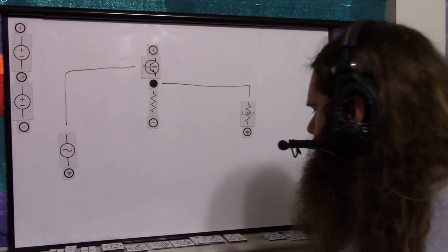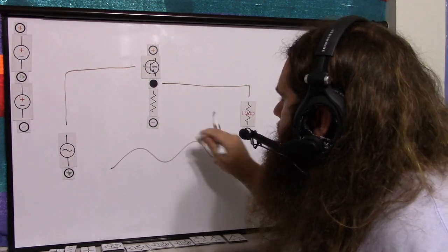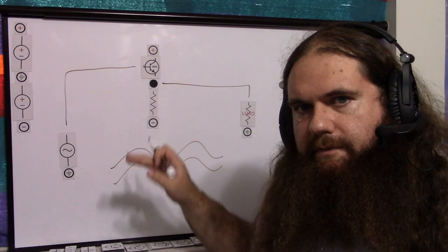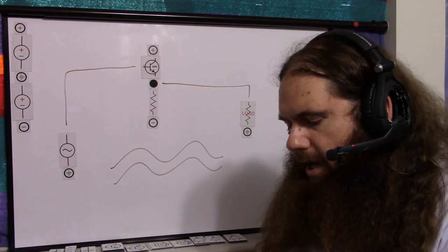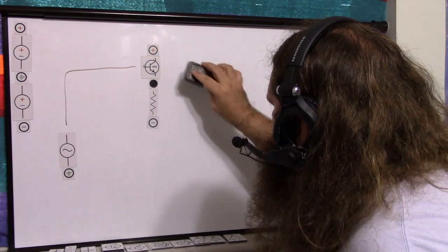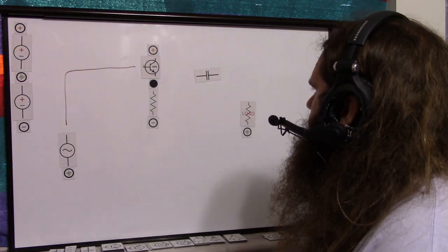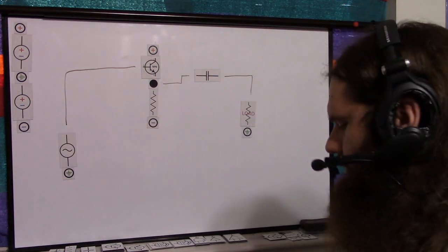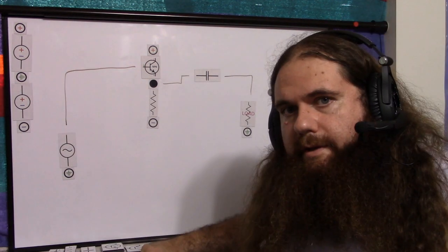There is one issue: the signal passes through the base-to-emitter junction and drops in voltage — the signal waveform is the same, but it's biased down. So what you do, of course, is slap a series capacitor on the output. The output goes through a capacitor, then through the load. This removes the DC bias, and there you go.